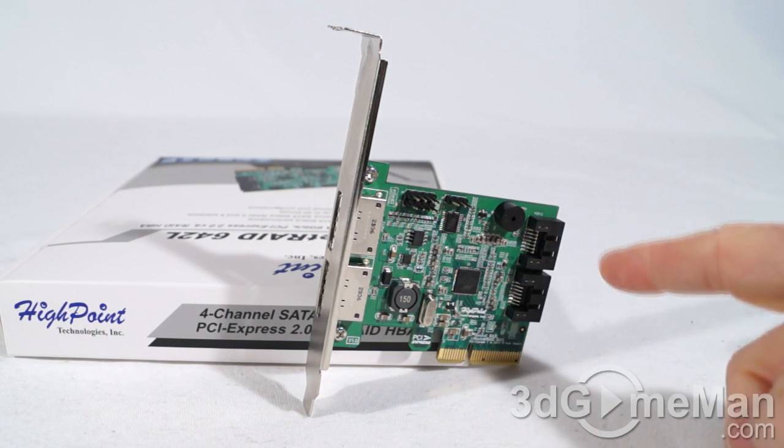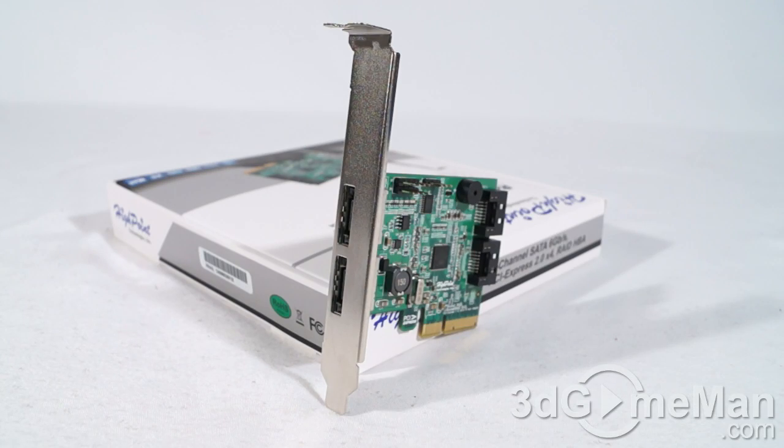It comes with four serial ATA ports — two are internal and two are external. This controller is really meant to be used in a RAID setup with two drives or more, but you can install a single drive and it will work perfectly fine. You just need to press Ctrl+H when you have the card installed and your system is booting up, and you can go in there and initialize and configure the drive or drives.